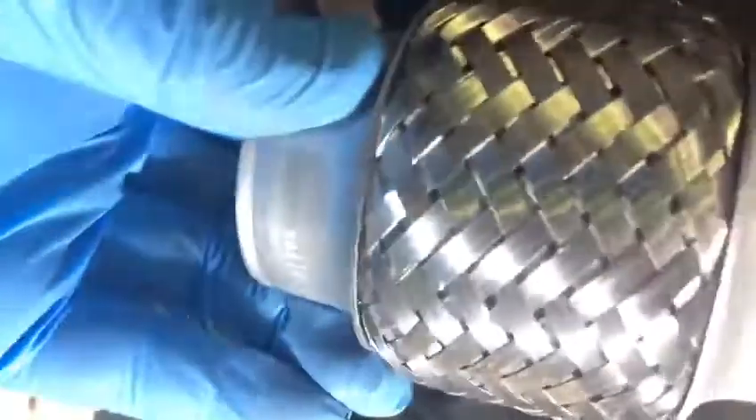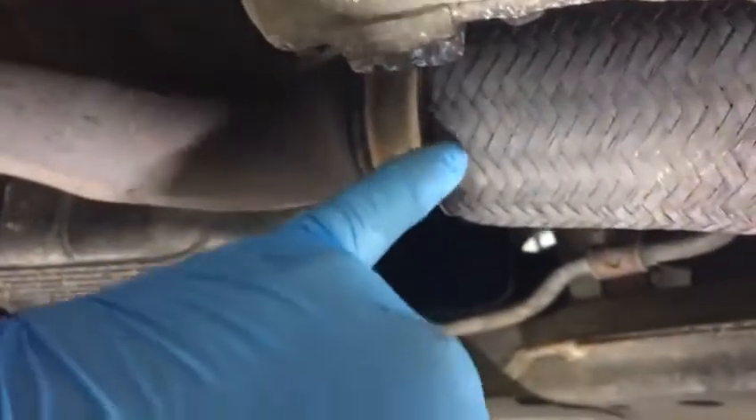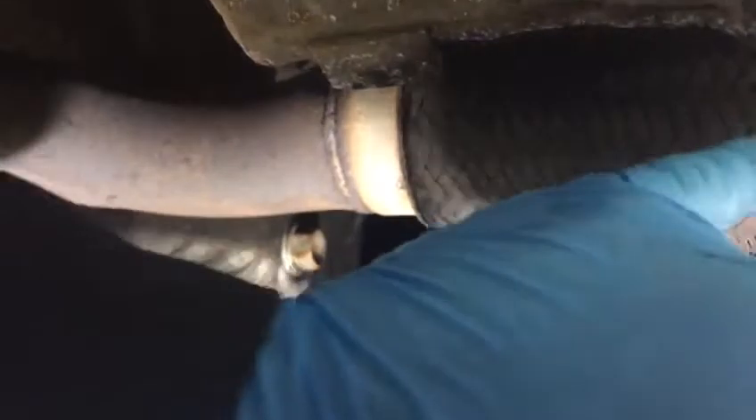We'll cut this bit off from here, fit the new flexi on this side, put it back, and tack it from this side — tack it to this pipe here. Then drop both of them together, because I have to have this one square with no movement; you cannot turn this pipe even a millimeter side to side. So I have to remove from here, grind this one down, put my flexi here, weld it, finish it, then put it up again and tack it to this side. Drop both of them, do the bigger weld — I'll show you how it's done in the next video.